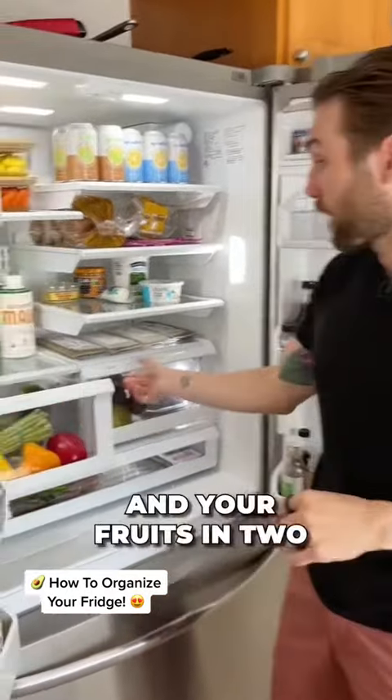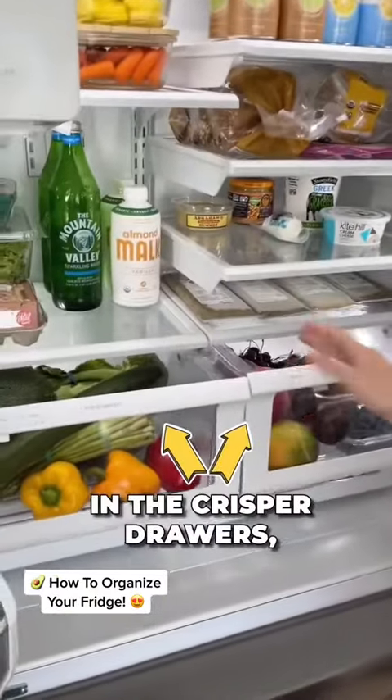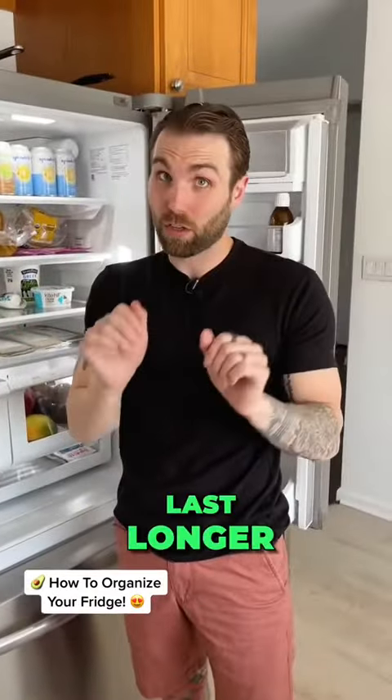You have your vegetables and your fruits in two separate sides in the crisper drawers, and you keep them separated so that they last longer.